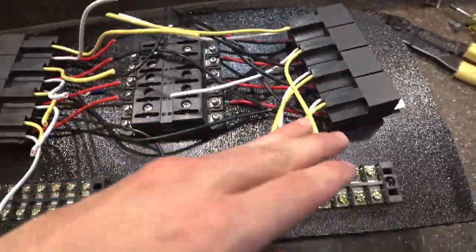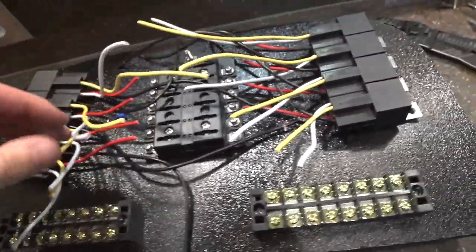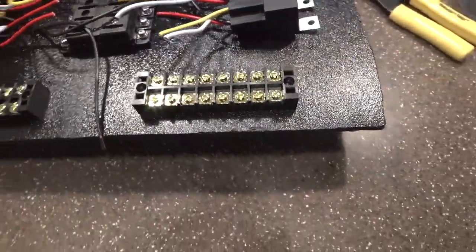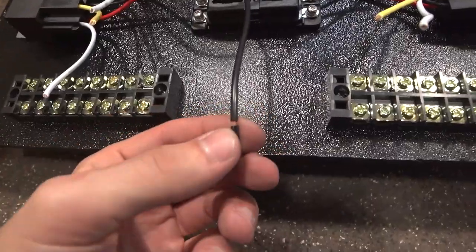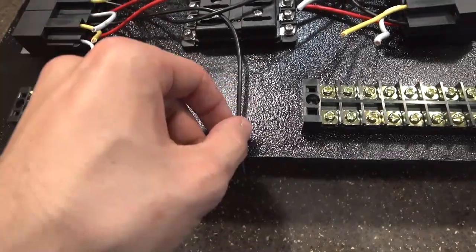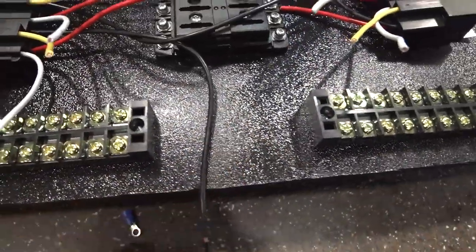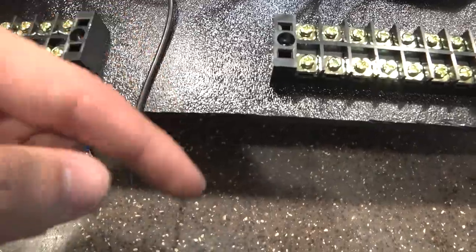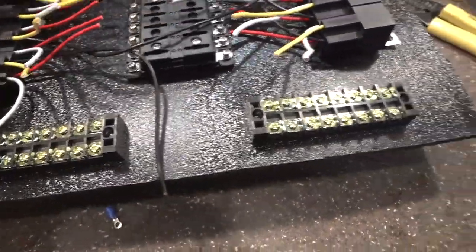All right, so we went ahead and got all these wires cut to length. We're gonna go ahead and throw some connectors on them, heat shrink them over here at this station. After that we're just gonna wire everything up. I'm gonna leave these black wires for now — I have another distribution block coming in where I'm gonna tie all these wires into it and then just run a single bigger ground off of it and ground it to the chassis.